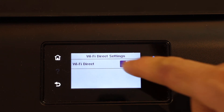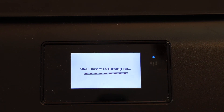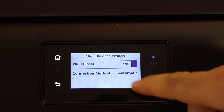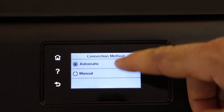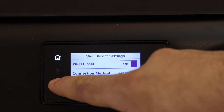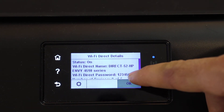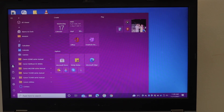Click the settings icon. Wi-Fi Direct is off — click on it to switch it on. The connection method is set to automatic; you can select automatic or manual if you prefer. Go back — Wi-Fi Direct is now on and the password is displayed on the main screen.